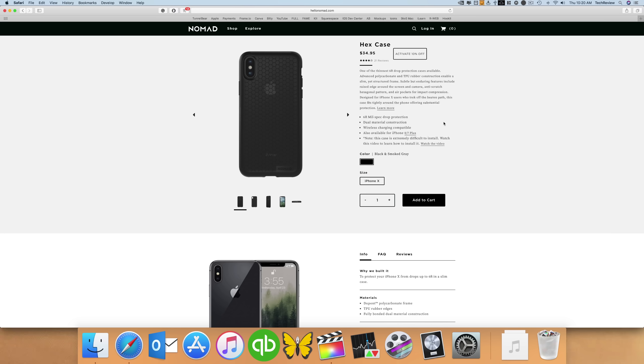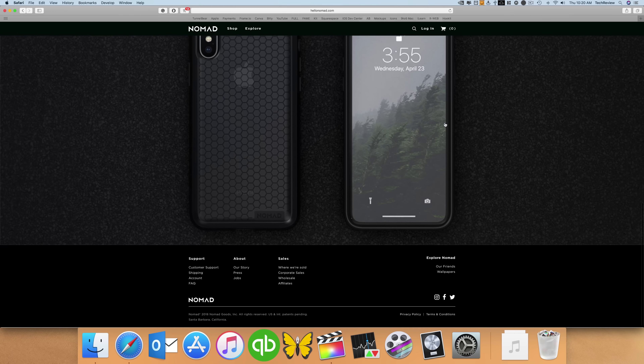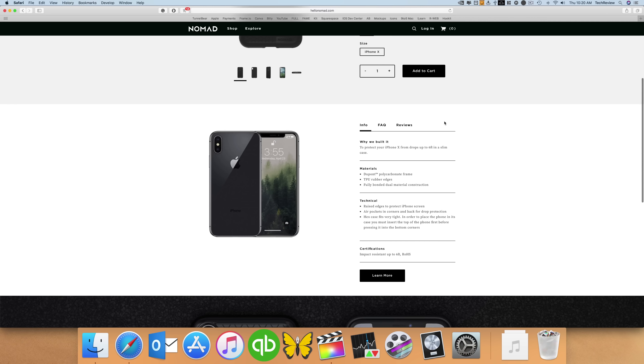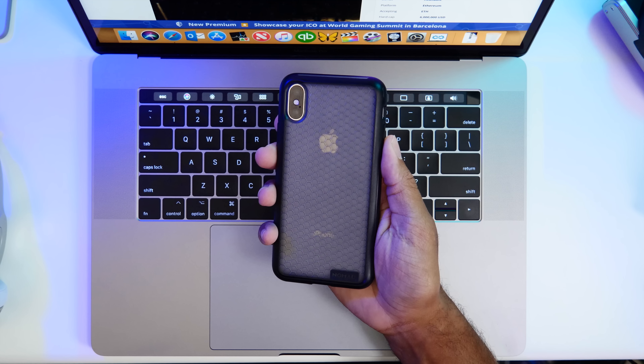Now if you go to the Nomad website, you can actually see some of the specs from them. It's rated for a 6-foot drop, it has dual material construction, it's wireless charging compatible. All cases nowadays should be designed and manufactured to protect your phone and maintain wireless charging if your phone or device has that.